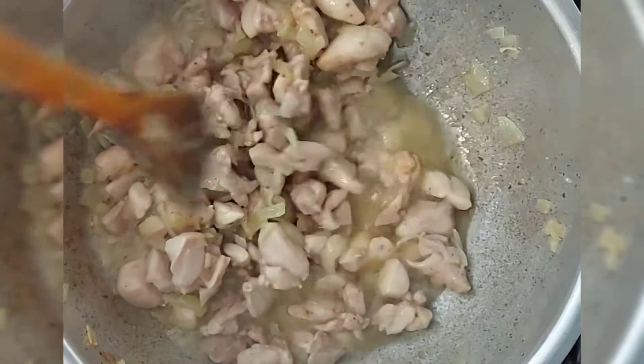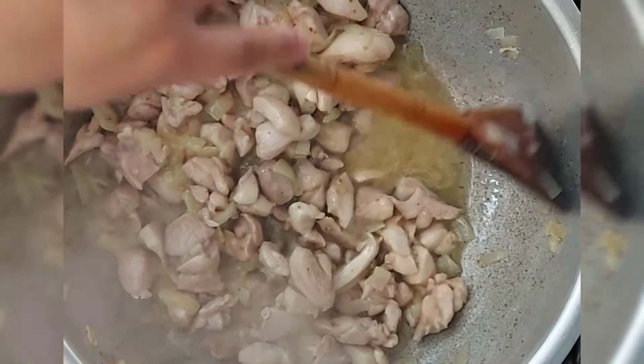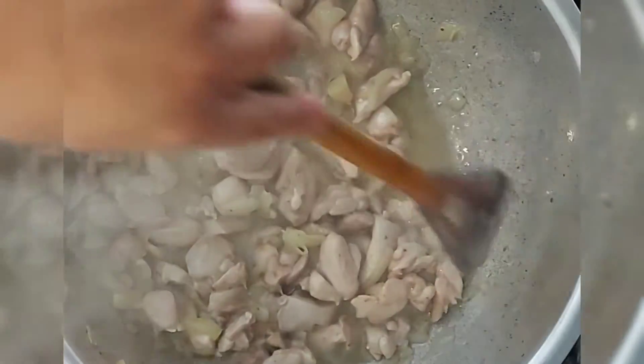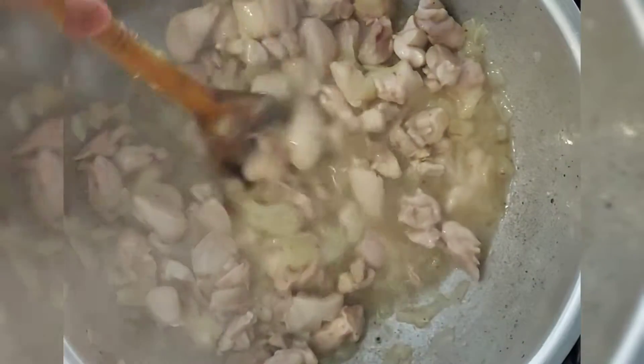One thing I want to mention: because it's a leg tikka it gives out a lot of juices, so you need the juices to run dry. If it was a whole chicken it wouldn't give off as much stock, so you need it to run dry.